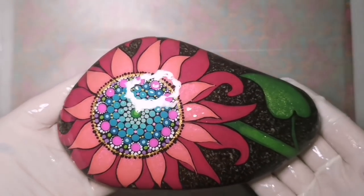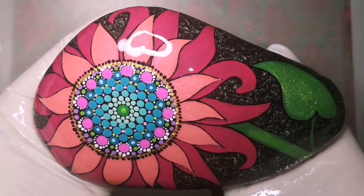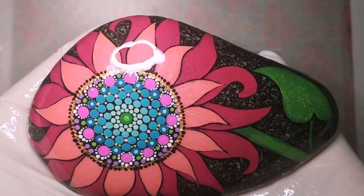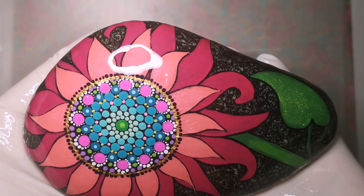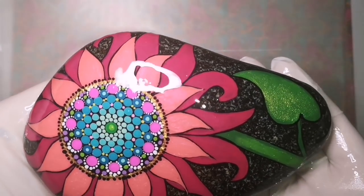Now you get to admire this beauty as it's been sealed with resin — for your pleasure! It is gorgeous. Look at the glitter, look at the shine, and all the colors really popped out, same with the background of that beautiful Lake Superior stone. I love you guys — I hope you loved it, keep painting!